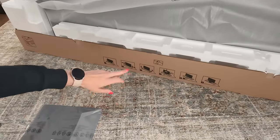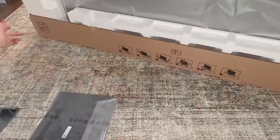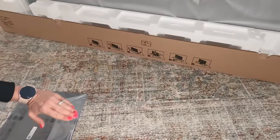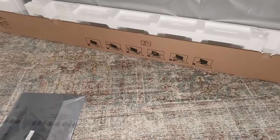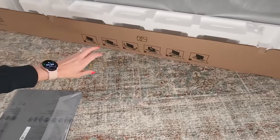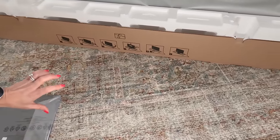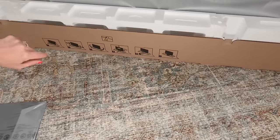To get this TV out, it looks like there are some tabs on the side. We're going to open those up and flatten the box out, then take off the final side pieces. Then there's a piece of styrofoam we just take right out so we can get access to all the spots to put the stand part on.